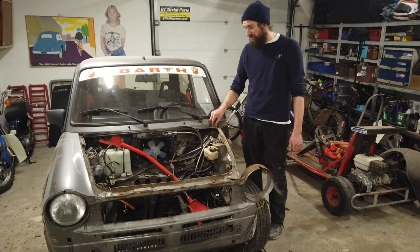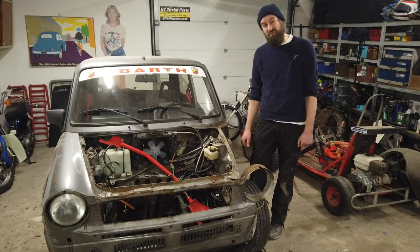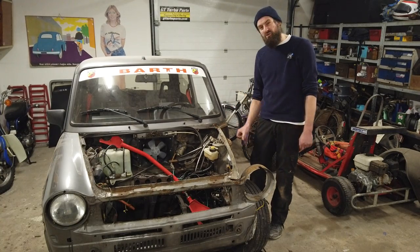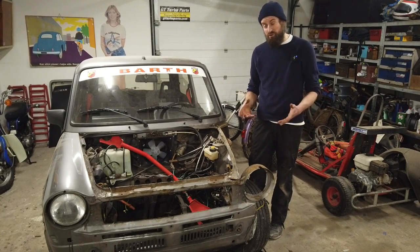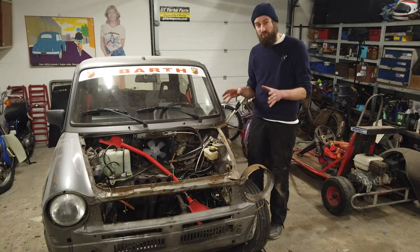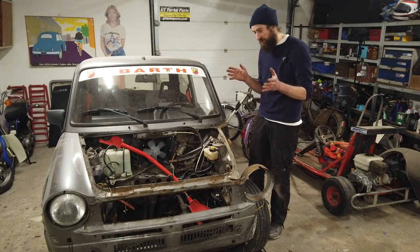While the engine is out and I'm rebuilding it, I have started to look at the rust. I'm not going to restore the car completely, nuts and bolts, but I'm going to fix it up so it's drivable and usable. I'm going to fix all the rust that I can, and I'm going to paint it.